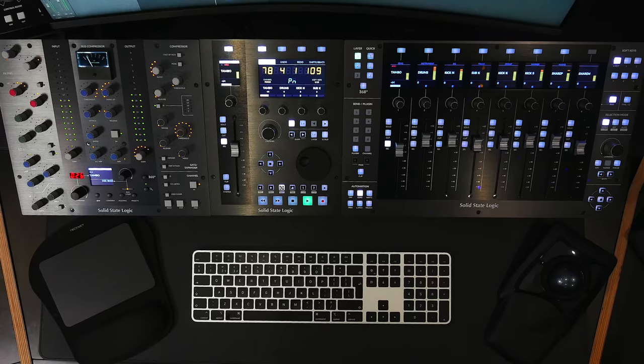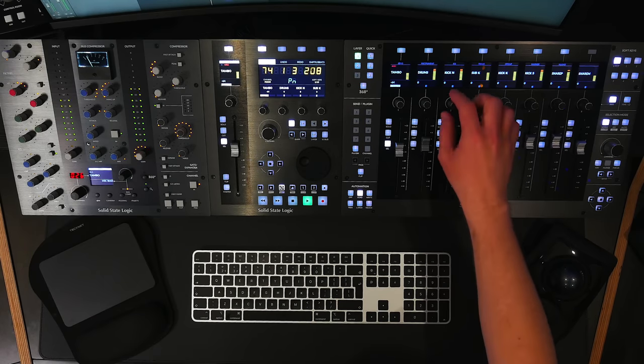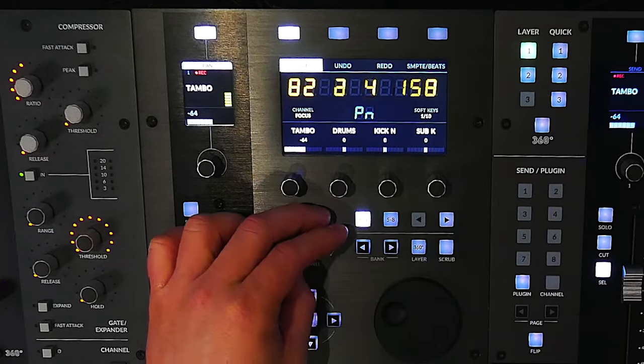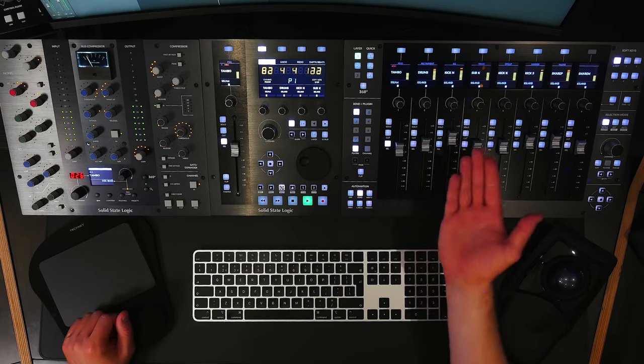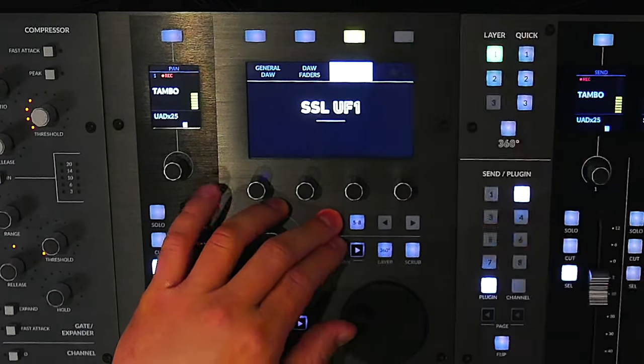Let's bring everything together and look at how UF1, UF8, UC1, SSL 360, and the SSL Meter plugin form a tightly integrated workflow. Working on a mix in Logic, UF8 gives me faders and pans for eight tracks, with UF1 showing the first track in that bank and a beats and bars readout on its big screen. Meanwhile the encoder on UF1 is in focus mode so I can use it to adjust plugin parameters. Jumping into any VPot assignment mode spreads options and parameters across both UF1 and UF8.